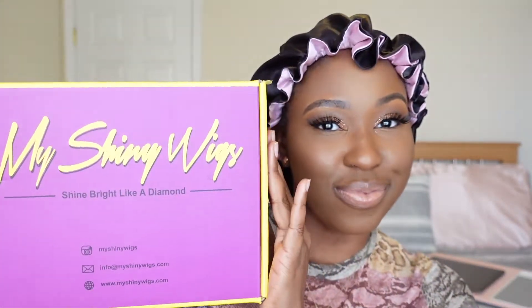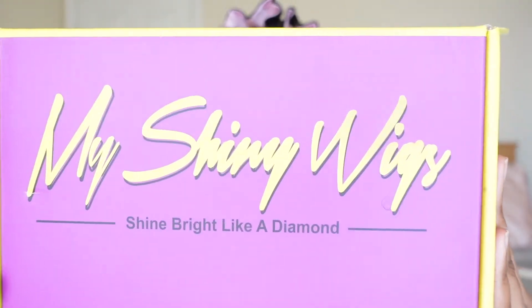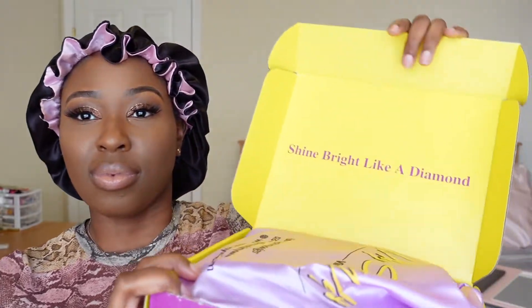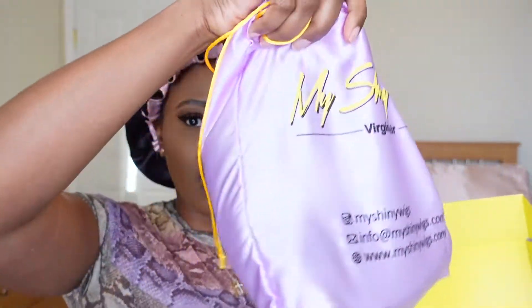So the wig that I'll be reviewing today comes from My Shiny Wigs. I got so many compliments on the last unit that I reviewed from them. If you haven't already, check out the previous wig review and you can see just how bomb that wig was. So the hair comes in this really, really nice box that says 'Shine Bright Like a Diamond,' and the hair itself comes in this nice silk bag.